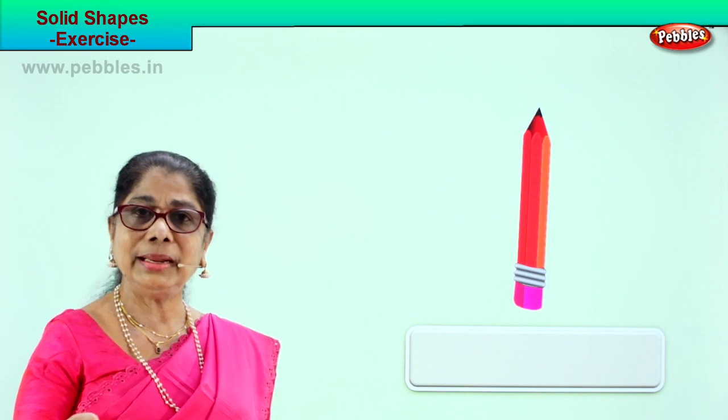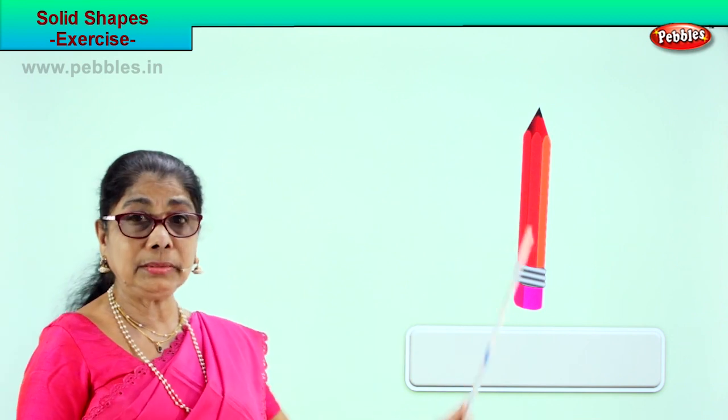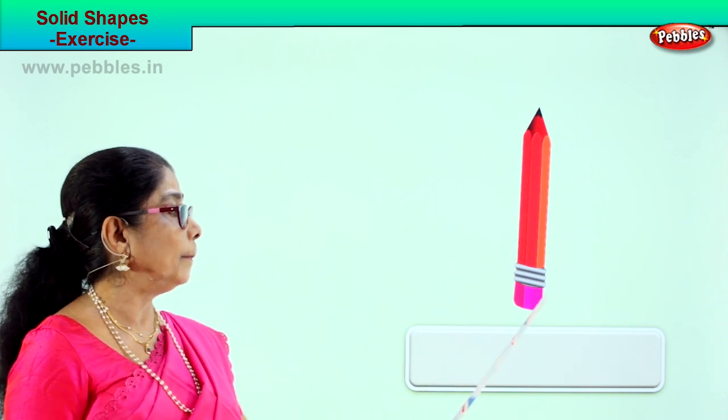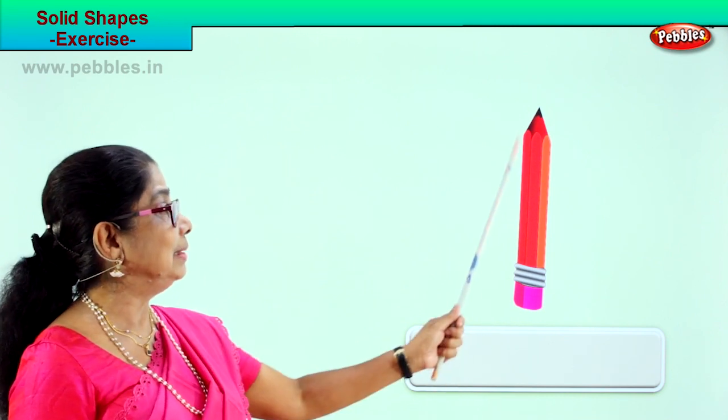Let's look at another picture and identify this solid shape. What is this? A pencil — a huge pencil. What is the shape of this pencil? Cylinder.